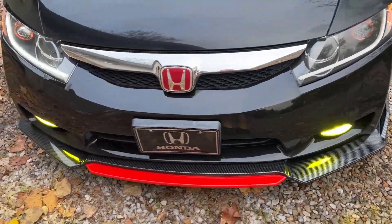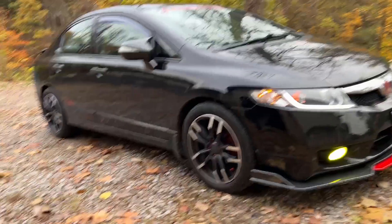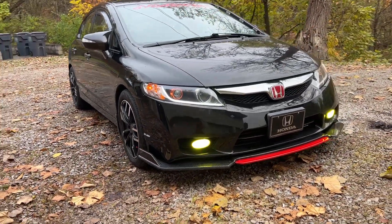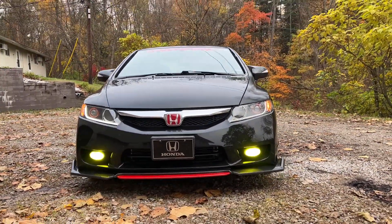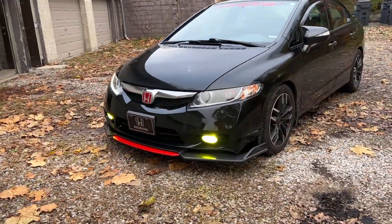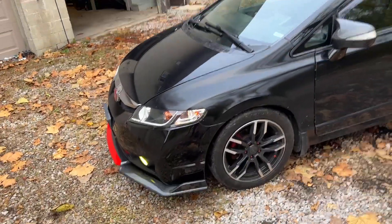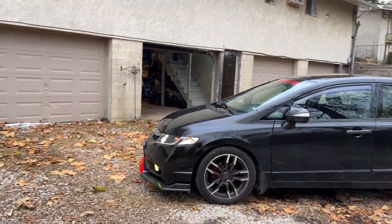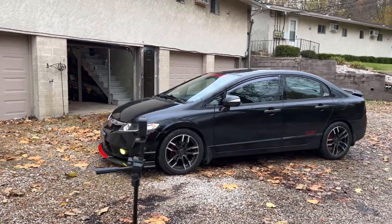What do you guys think? Drop a comment down below — tell me what you think of my new front lip. Sorry that the car itself is dirty, just pretend it's all clean. But man, that is so freaking awesome. Look at that. I knew the front bumper was really missing something for a super long time, and I always figured it was a lip. But now that the actual lip is on, it makes the car look really, really complete.